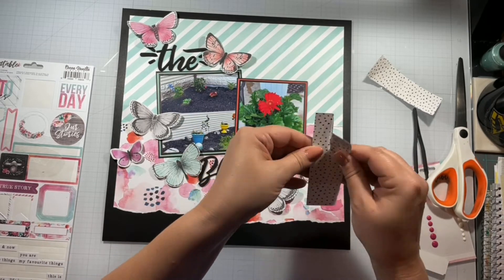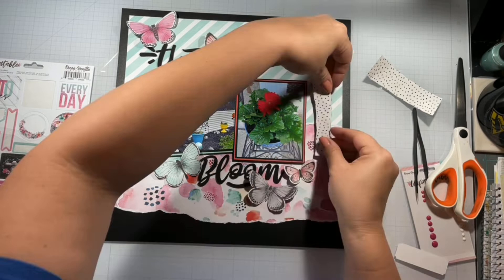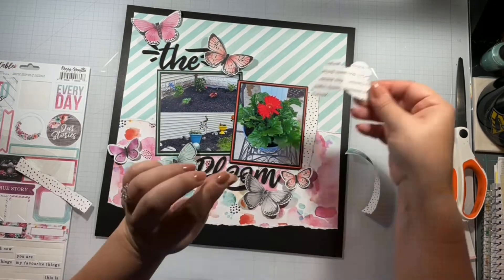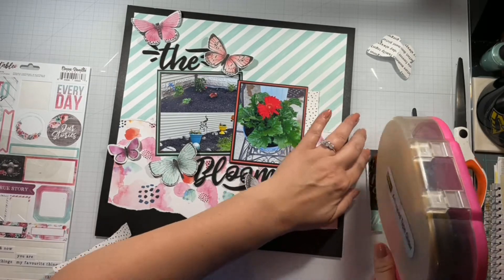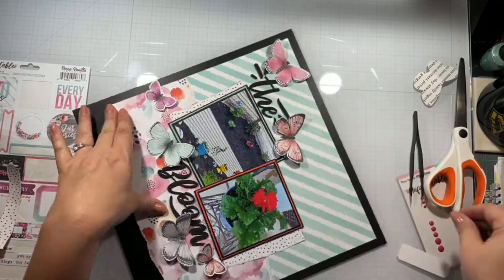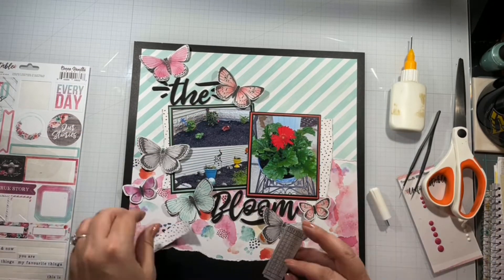Then I'm going to stick this other remaining ephemera piece — I think that's it, I'm probably out of ephemera. I take this little scrap sheet, tear it, and stick it underneath to look like it's bordering — like a strip that runs underneath. Then I place the butterfly back down and that little ephemera piece gets backed as well.